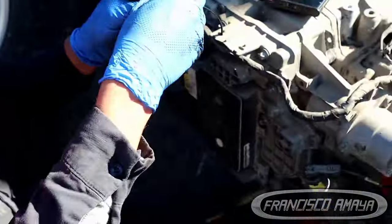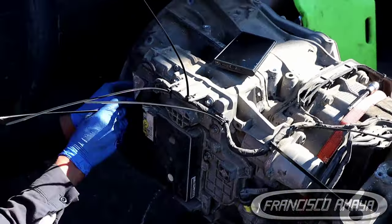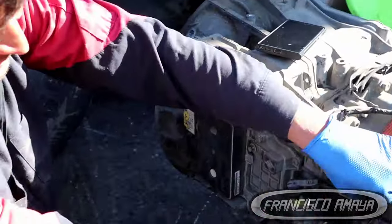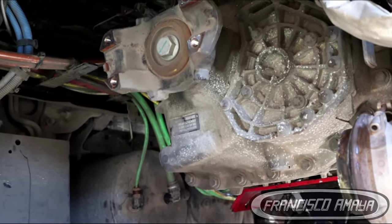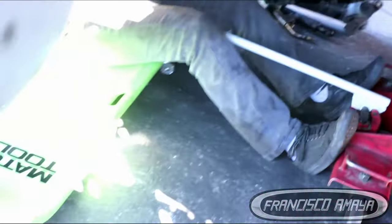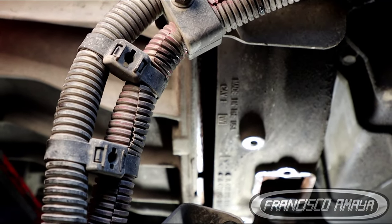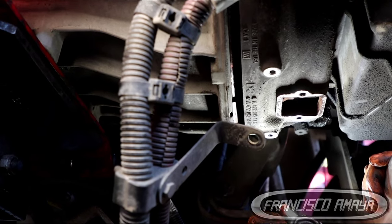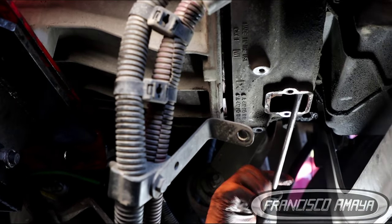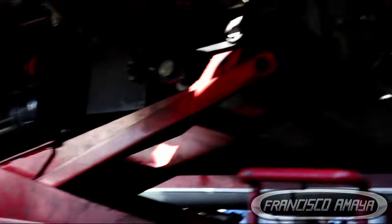Besides all that, this is all you need to do to replace the split pin. Keep in mind — if a specific gear, say gear number seven, keeps dropping all the time, the split pin replacement probably won't fix that. But if the transmission keeps going to neutral on first, then second, then third — every single gear — then the split pin is probably the reason. If it only drops to neutral on one specific gear, it's likely a different repair.